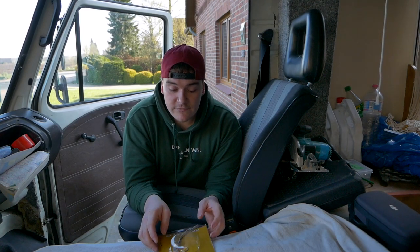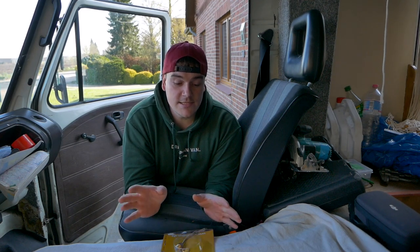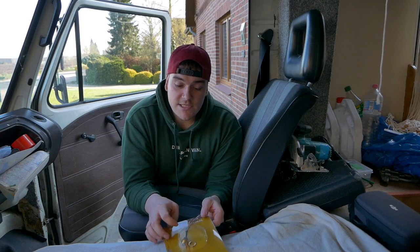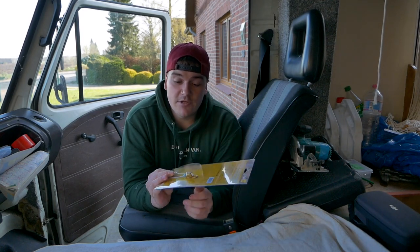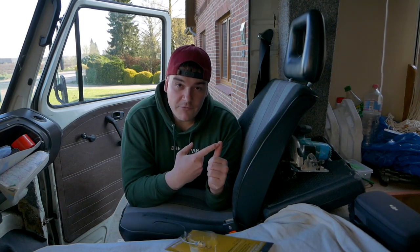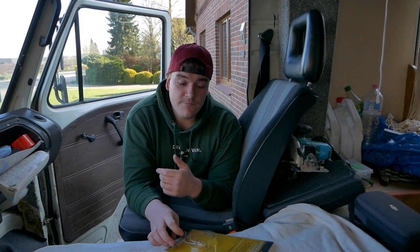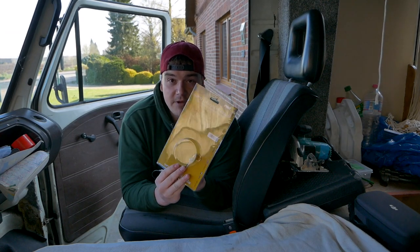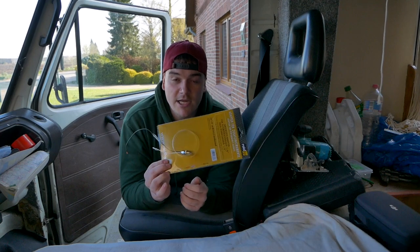Freunde, ihr habt es gesehen: Der Motor läuft, der LT fährt endlich wieder und ist endlich wieder auf der Straße. Wir müssen das Ganze natürlich noch einfahren – ich habe ihn noch nicht auf Volllast gefahren, wir fahren noch relativ geringe Geschwindigkeiten. Wir sind jetzt ungefähr 330 bis 340 Kilometer gefahren. Das Öl hält wunderbar, Öldruck ist da, soweit alles im Rahmen. Den Öltemperaturmesser haben wir noch nicht verbaut – bei 500 Kilometer und bei 1.000 Kilometer steht noch ein Ölwechsel an, und dabei baue ich auch erst den Sensor ein.